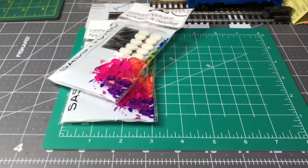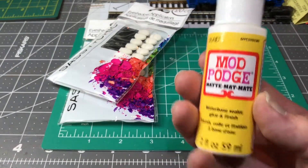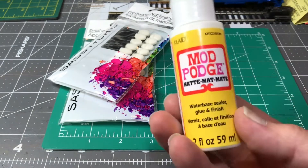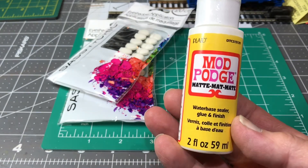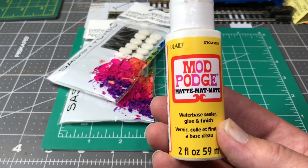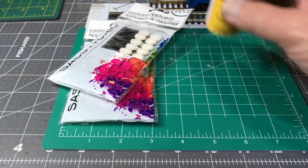They also had a whole case of these little Mod Podge — water-based sealer and glue. Now, I've never used this in model trains, though I know a lot of guys do. I've used it for my kids' school projects. So I figured, you know what, I'll just buy a bottle for a dollar. Why not? Let's see how it goes.